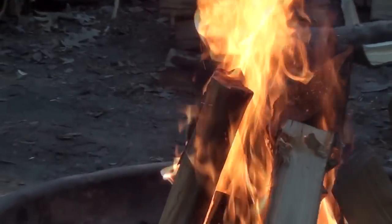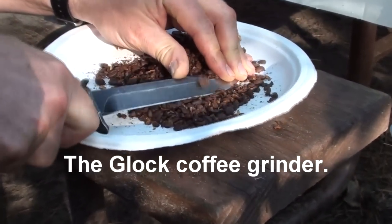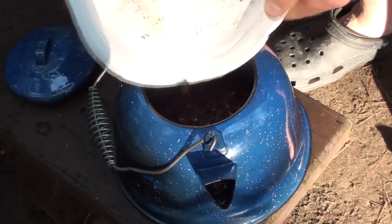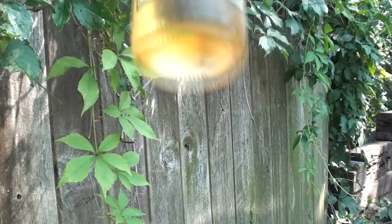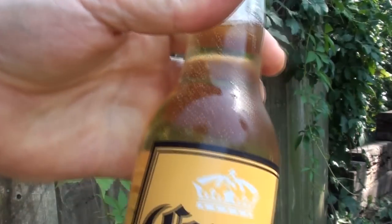At just under one inch in width, the blade works great for sharpening sticks or making things like triggers for snares and deadfall traps. And of course no Glock field knife would be complete without mentioning the fact that the cross guard doubles as a bottle opener.